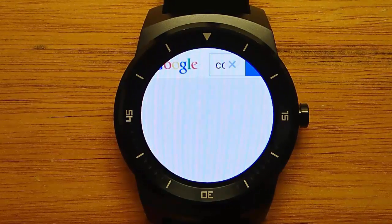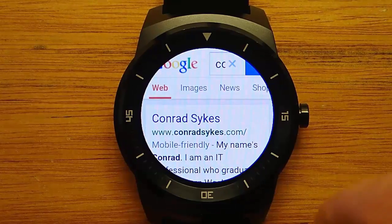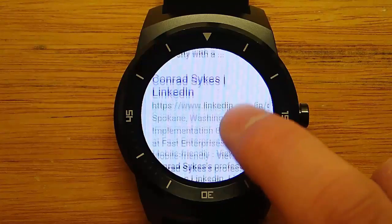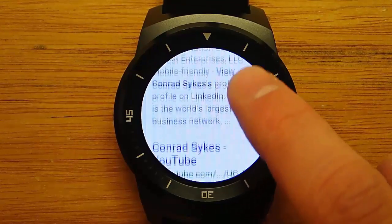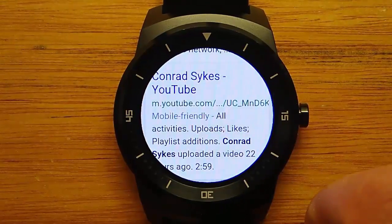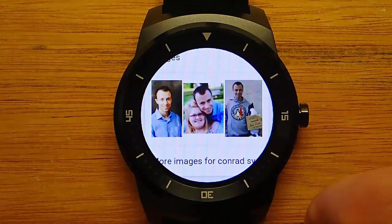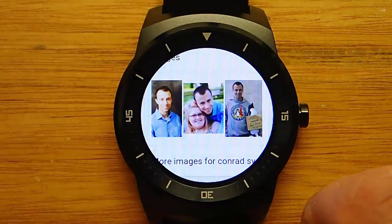Here's Google, and this would probably look better on a square watch face — the internet really wasn't made for round watch faces — but this actually works surprisingly well. I can read all of the text, I can scroll up, it's all very clear. So for searching Google, this is actually pretty good. You can even view pictures on here as well.